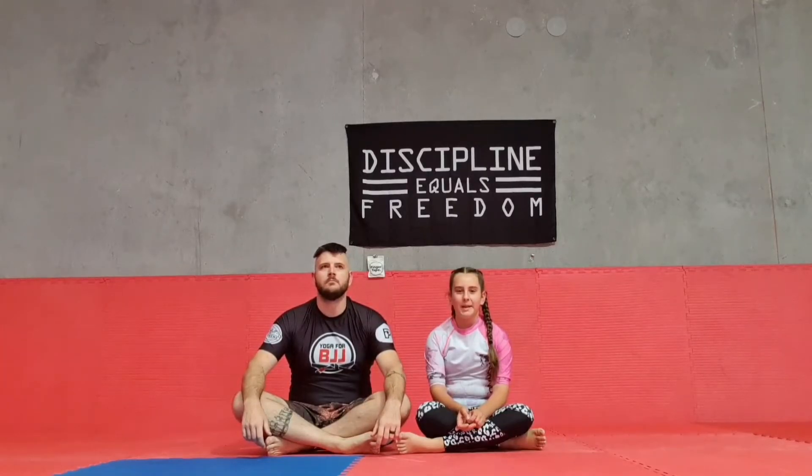Hey guys, I'm back and today we're going to be learning how to pass someone's butterfly guard with a cartwheel. Let's get started.